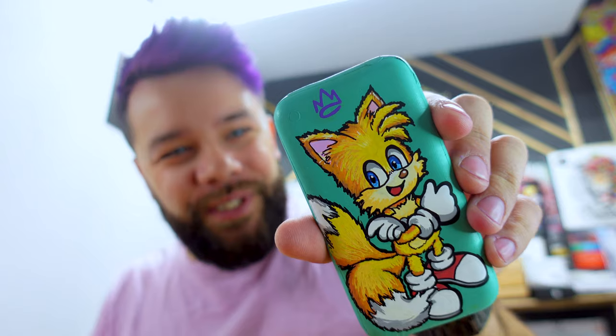Finally finished with Tails. Looking pretty good! But I'm going to need a little break before I get on to Sonic, so I'll be right back.